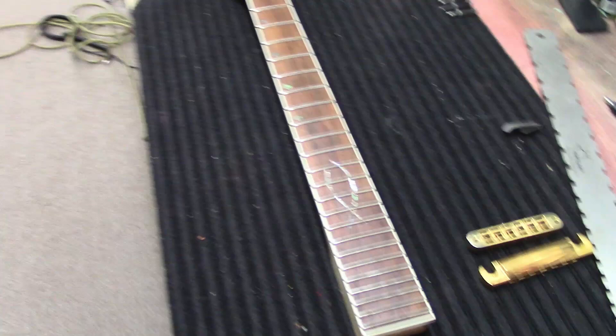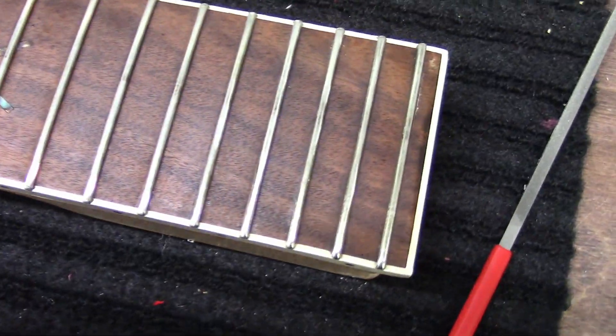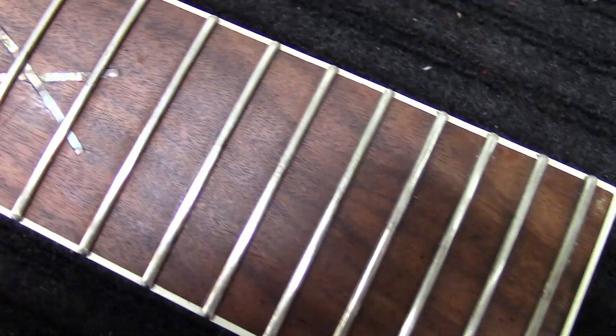Let me get in here and show you guys what the fretboard looks like now that it's been cleaned.